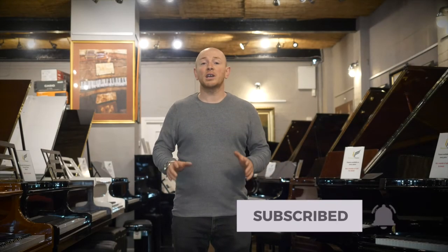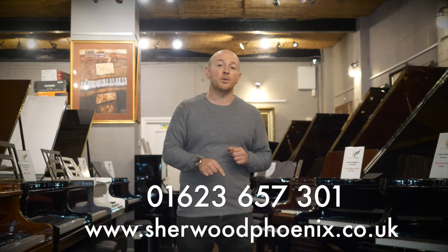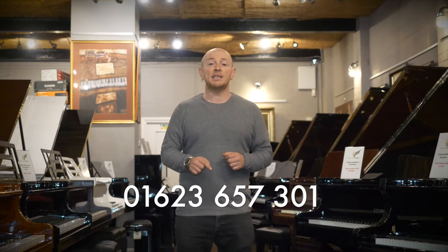Hello folks and welcome to Sherwood Phoenix. Thanks for watching. We are currently open online and you can give us a call on 01623 657 301. Our showroom will reopen on the 15th of June and in the meantime look out for some of the deals on our website and give us a call to see some of the deals and ask us questions about pianos and guitars. But in the meantime enjoy this demonstration.